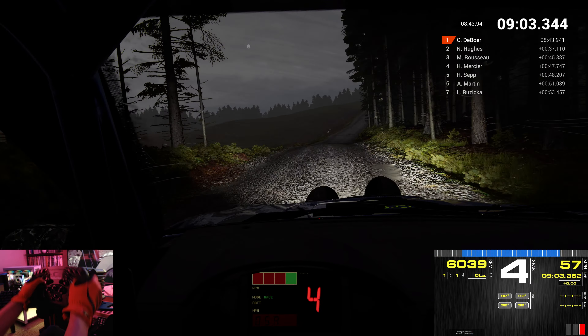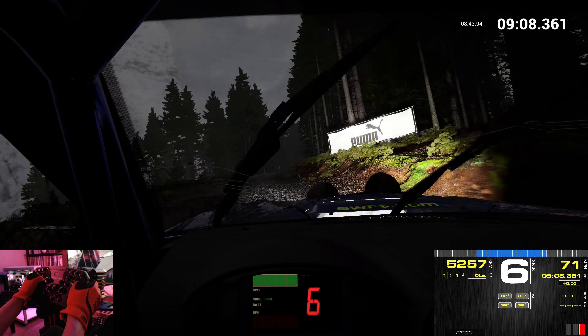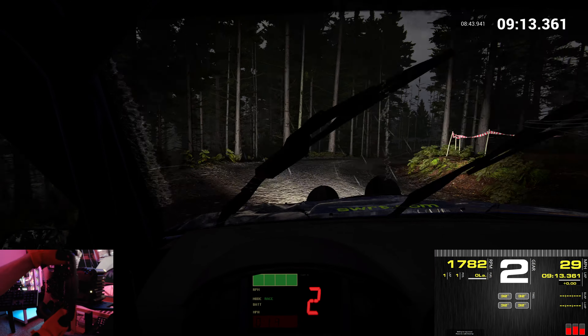60. Left 6. Into open hairpin left. Keep in. Don't cut. 60. Over crest.